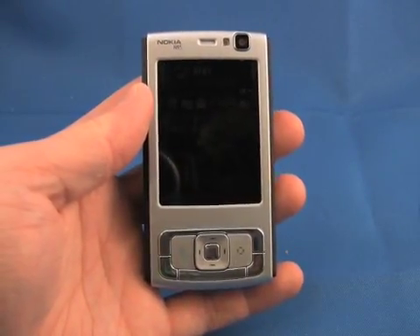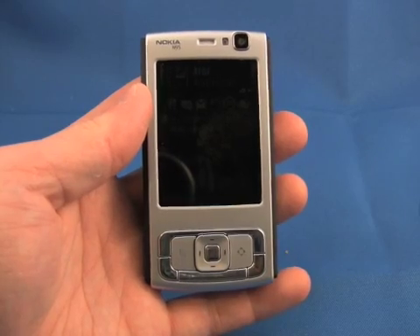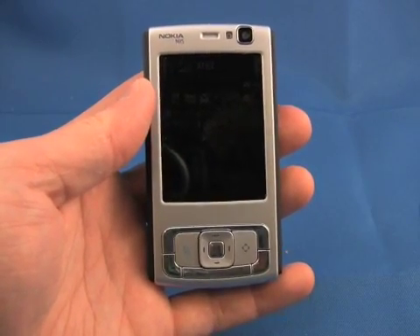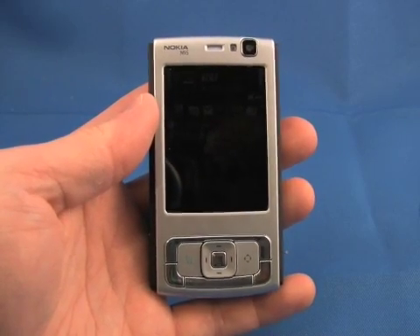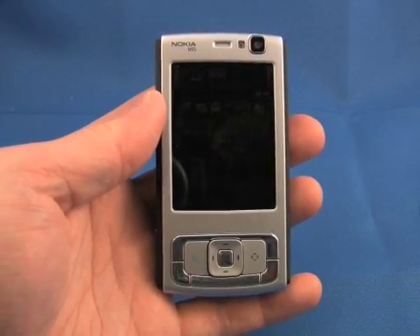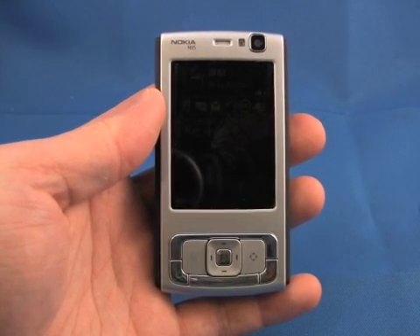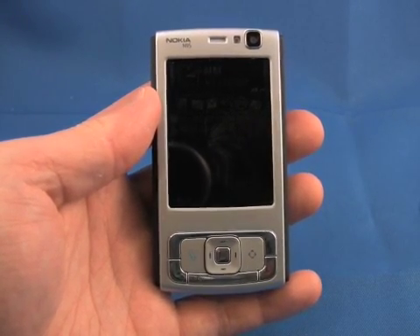Just to wrap things up, the US version of the N95 is definitely an improvement over the original for US users. It offers access to AT&T's 3G network, longer battery life, faster application access, and is a more solid phone than the original.